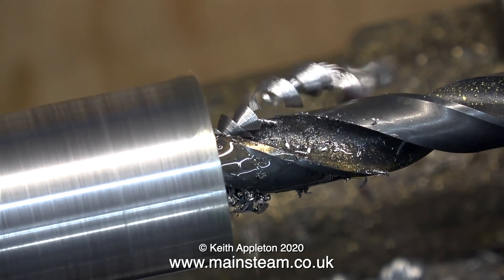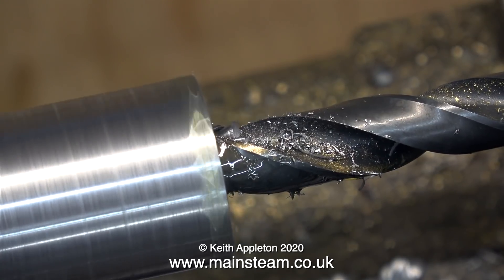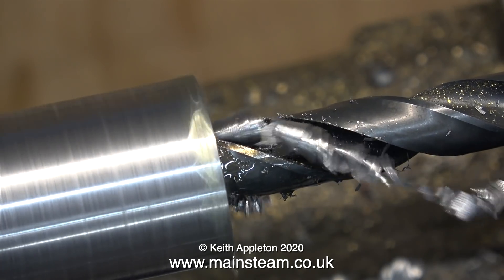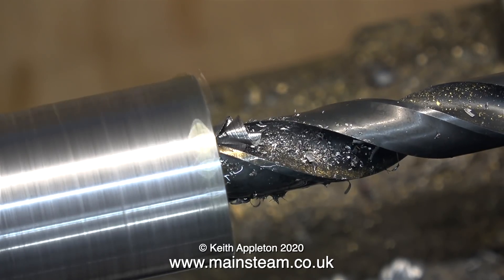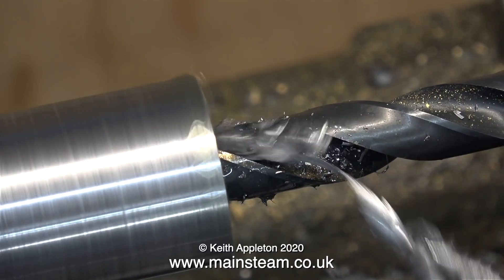A friend of mine who I've known for many years is a professional turner and he works on a lathe every day. When he comes within about five feet of you, you can smell the industrial coolant — and he's not dirty, well not particularly, but he always smells like the contents of a chip tray and I really don't want that to happen in my life.